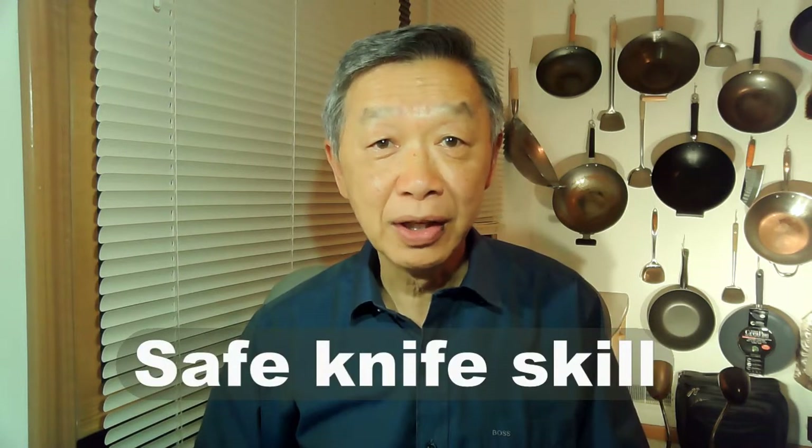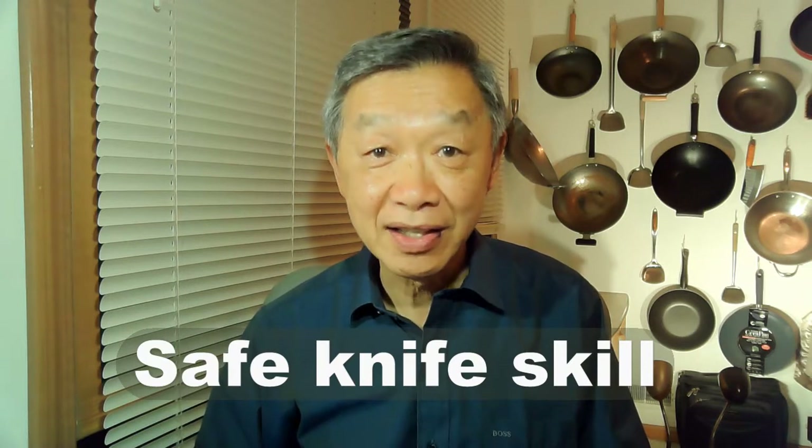Hello, this is Tak Chung from Walk with Tak. In many of my cooking classes, students often ask me how do I use a knife to cut vegetables both effectively and safely.